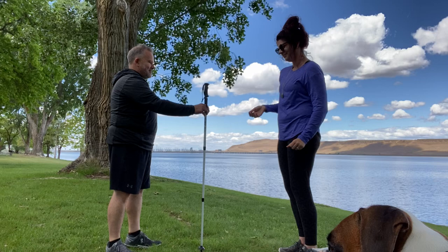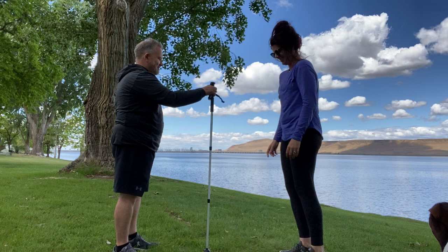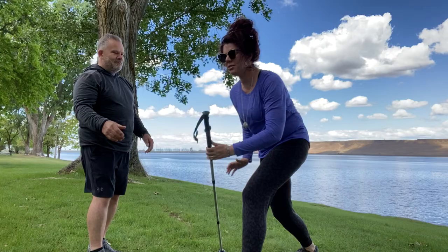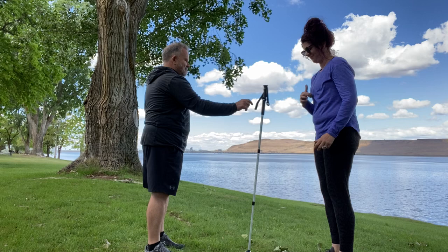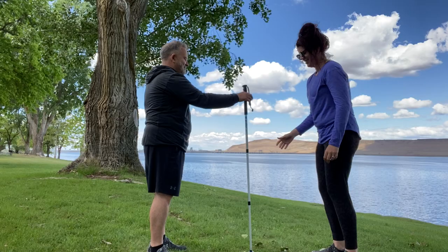Okay, my turn. You're going to let it — whoo! Whoa, I dropped it! So it's fantastic because it gives you a mental exercise and also a physical exercise. See if you can stump the other person.